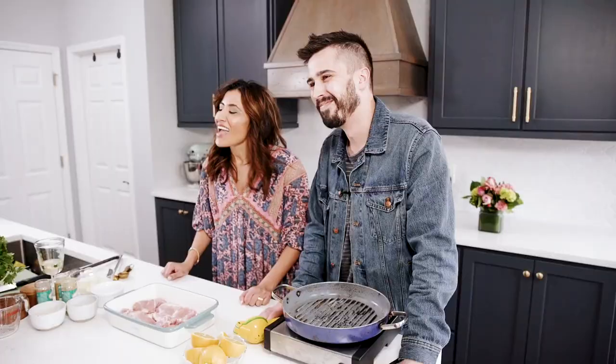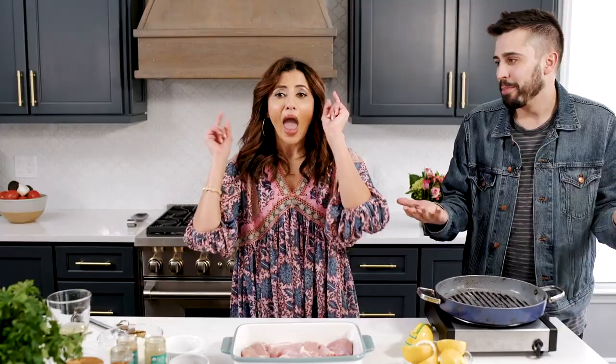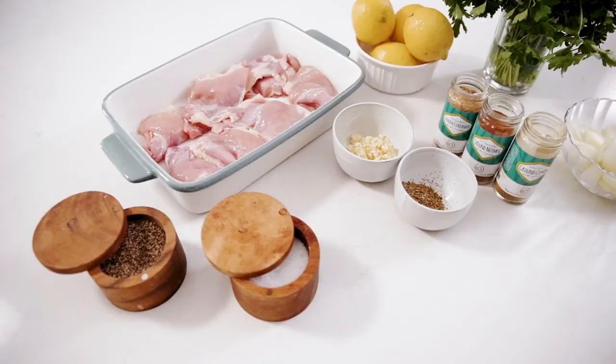It's Susie with TheMediterraneanDish.com and this is my friend Adam. Adam, say hi to the people. Hi people. Adam is a grill master. Typically he likes to use the grill, and today I am challenging him that you can make this lemon chicken in the skillet and it will be epic. This recipe is super easy — a weeknight dinner you can make right in your skillet. Don't even need to fire up the grill. And it is absolutely delicious.